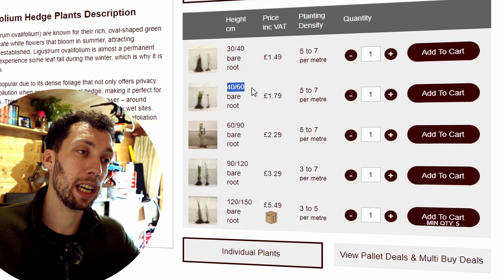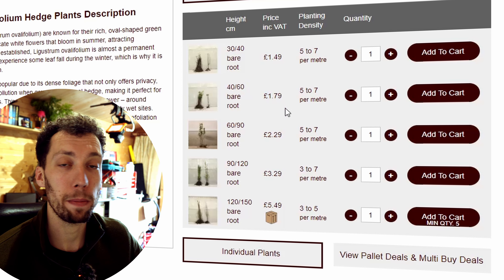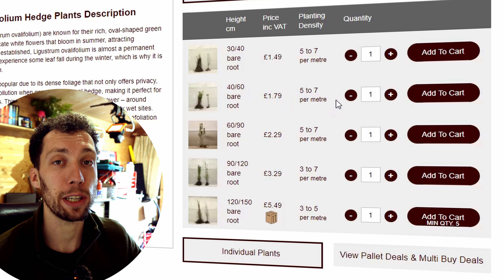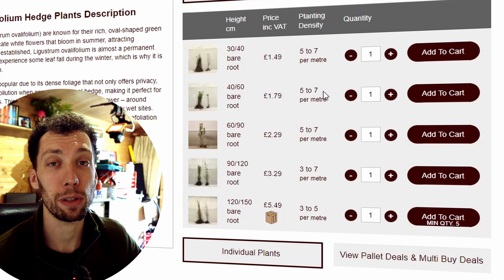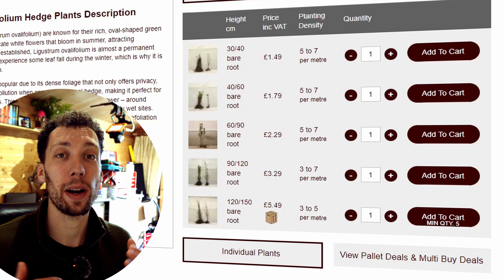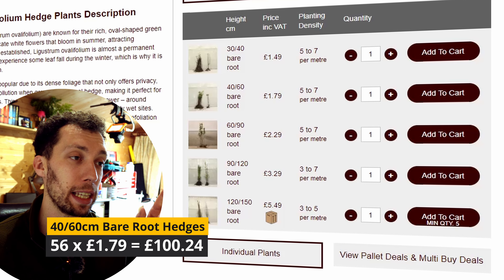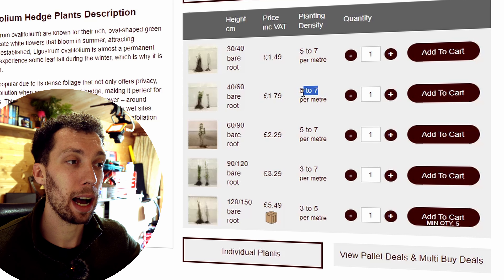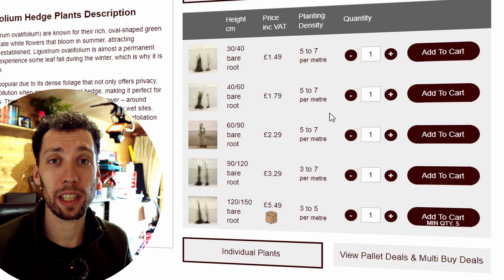I went for the 40 to 60 centimetre bare root plants at £1.79 each. The website also gives you an idea of how many you should be laying per metre — in my case it suggests 5 to 7 per metre. I had a distance of 8 metres so I needed 54 plants in total. If you're really trying to get the most out of your money, look at the lower end of what they recommend — so 5 per metre — but I wouldn't recommend going outside of that as it will affect the overall look of your hedge once it's fully established.